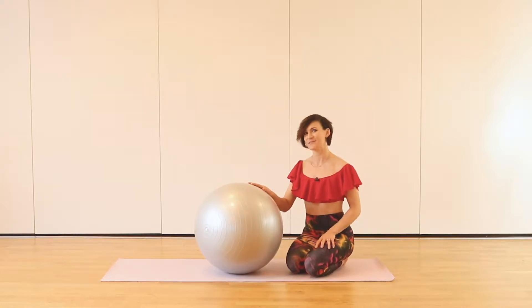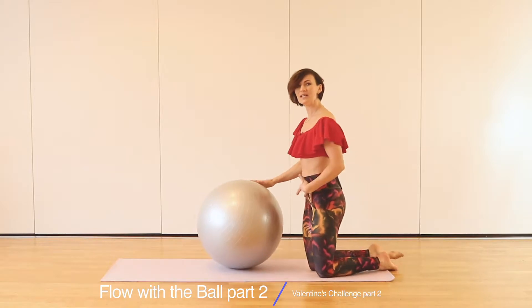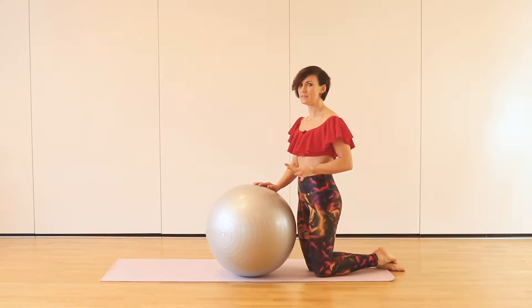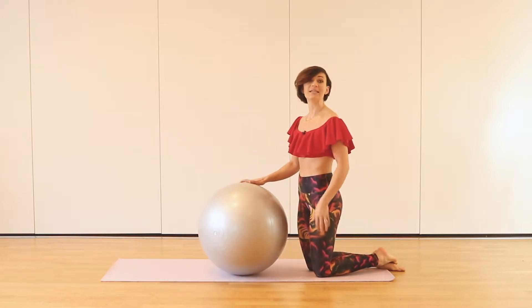Hi there, are you ready for falling in love with the ball? Let's join me. So we're going to start in a kneeling position. We're going to copy every single move four times and then join every single move together to create a nice flow.